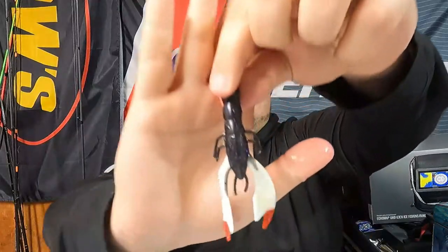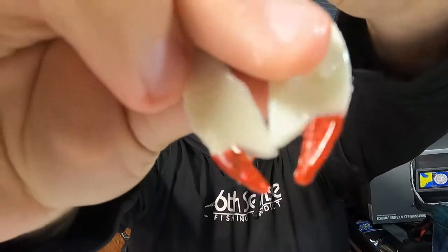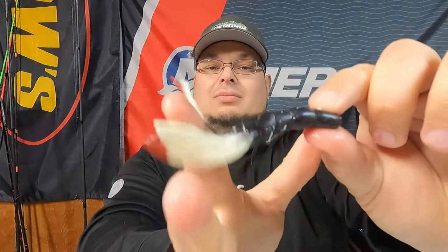This was an exclusive color he did during October — it's the Dracula color. Let me get this rinsed off. These will be absolutely fun to throw. Check that out: dark body, red flake, going into white with red tips on the claw. Imagine this thing on a trailer — that's just going to get those extra bites. I've got four packs of these, so I may throw one into the giveaway as well.